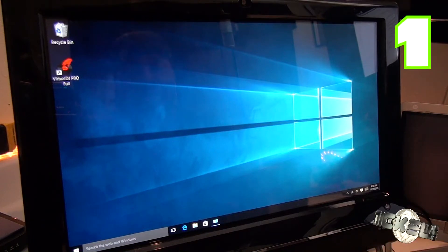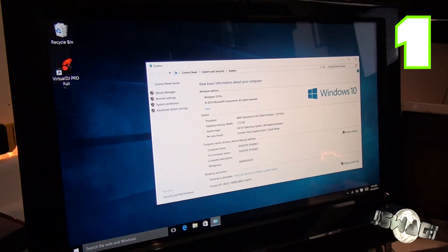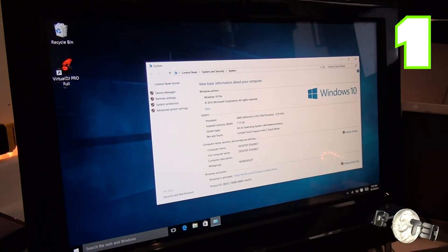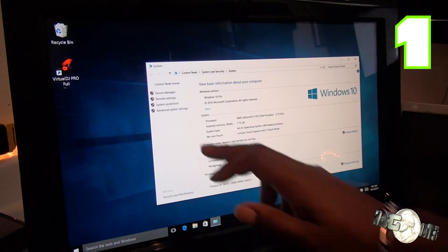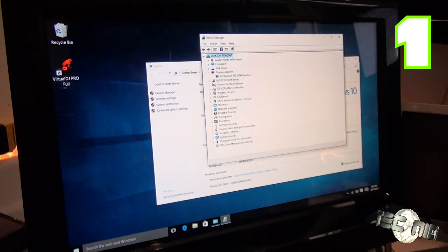I didn't install any extra drivers — they were all pretty much installed after setup. What you see here is an AMD Athlon 2x2 235e processor, 2.7 gigahertz processing speed, dual-core, 7.75 gigabytes of RAM installed, 64-bit Windows 10, limited touch support with two touch points. The graphics is ATI Radeon HD 3200.